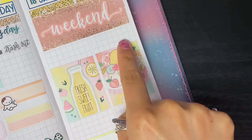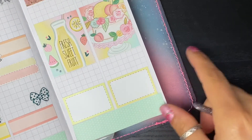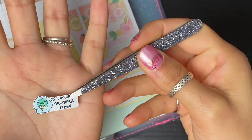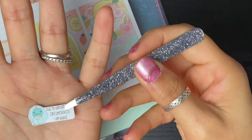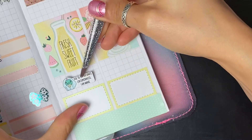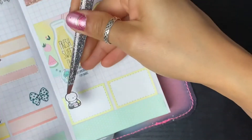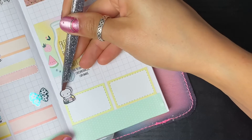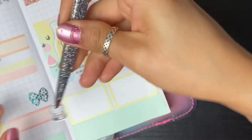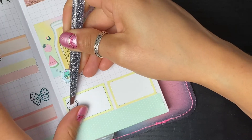Moving into the weekend - I'm going to leave this spot blank to mark we're going to be in Colorado, I'll letter that in. On Saturday I have a sticker from Sweet Quiet Design that says 'due to unfortunate circumstances I am awake' - I think that's going to sum up this day perfectly. Then I have this from Coffee Monster Co, just a little character eating some sushi, because we will typically go to dinner.